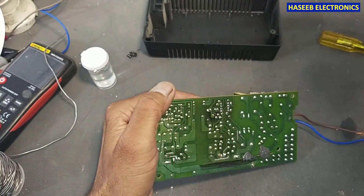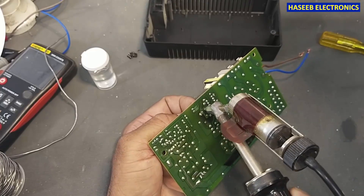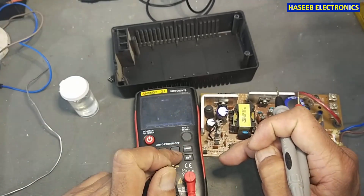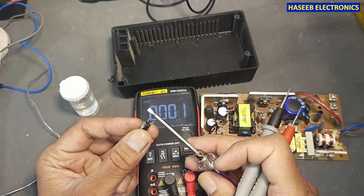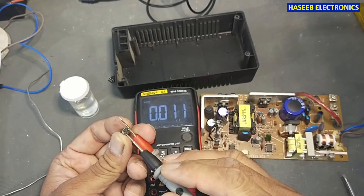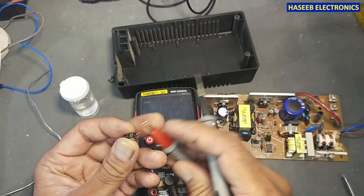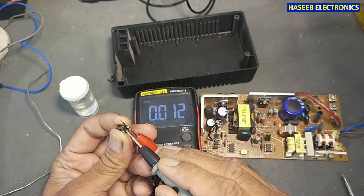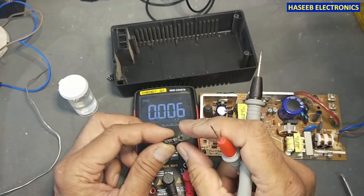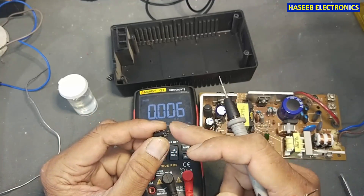Now we will check this capacitor. Let's check it. Discharge the capacitor properly before testing, before connecting to the multimeter. Red lead to positive and black lead to ground. It is 36.8 microfarad, and it is rated 47 microfarad — so its value has dropped. We will replace this capacitor because it must be 47 microfarad. If you install it in this condition, it will not hold the charge properly, and the power supply will go into fluctuation because it will not maintain the voltage on the VCC pin.